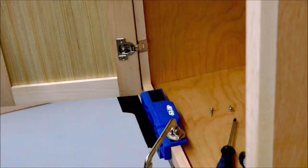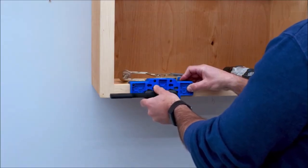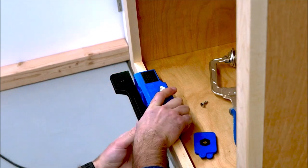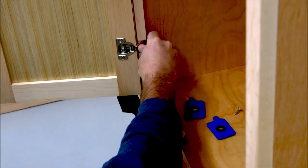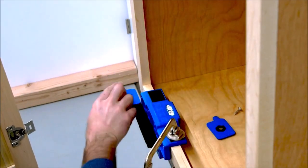The Cabinet Door Mounting Jig also allows you to position your cabinet doors precisely. Adjust the support arm to one of nine different positions to get your doors placed exactly where you want them. There's one setting for inset doors and eight more at quarter-inch increments, so you can support doors that overlay the cabinet face up to two inches.